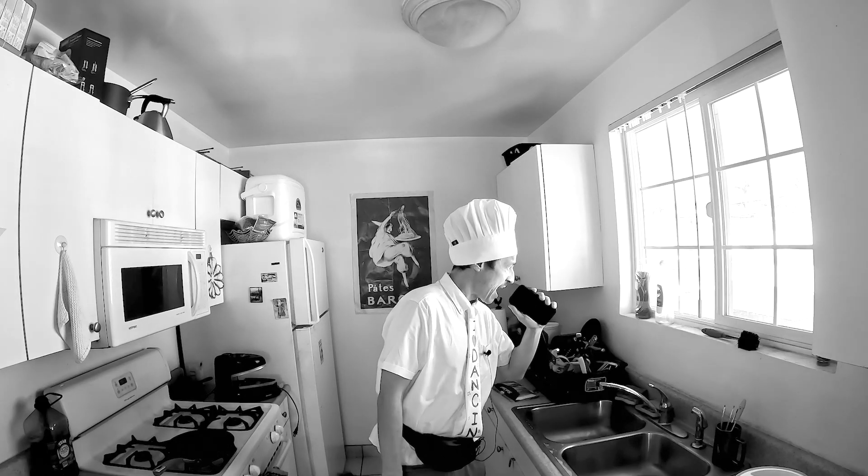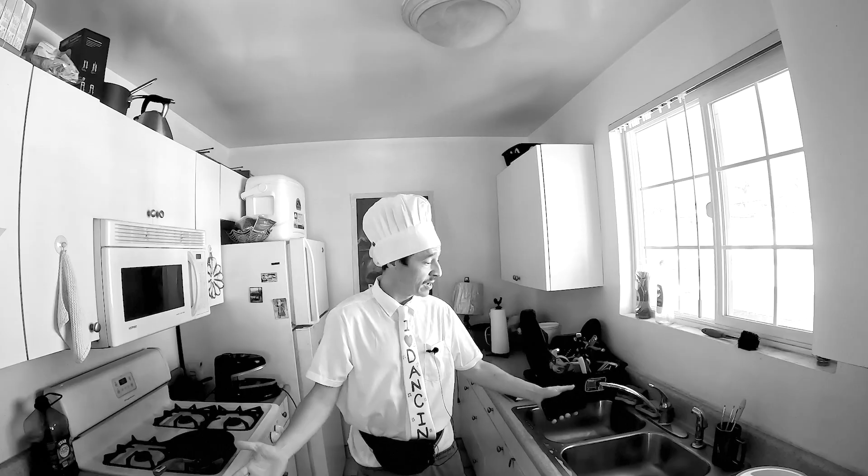Hi, welcome to Cooking with Elliot. I'm your host, Chef DeVinney. Nailed it! Some updates since the last episode: the chef's hat is now real, the mustache is now real, and most importantly, I cleaned the fucking kitchen. And I know one person that's going to be really excited about that, and that is my mother.